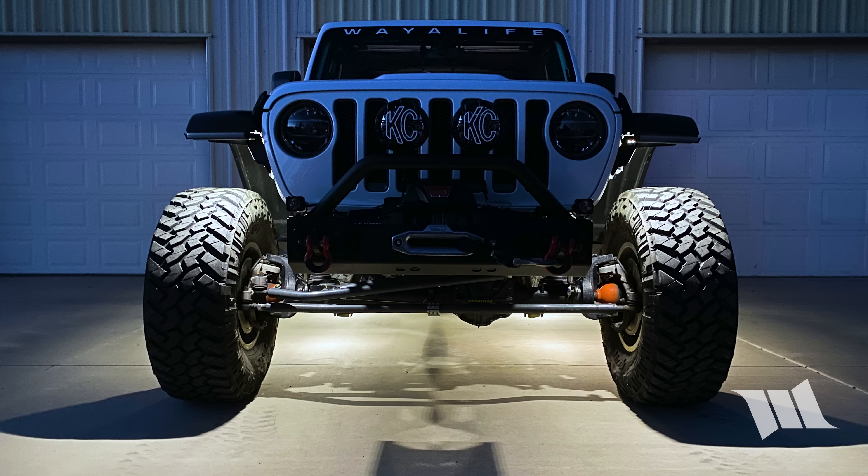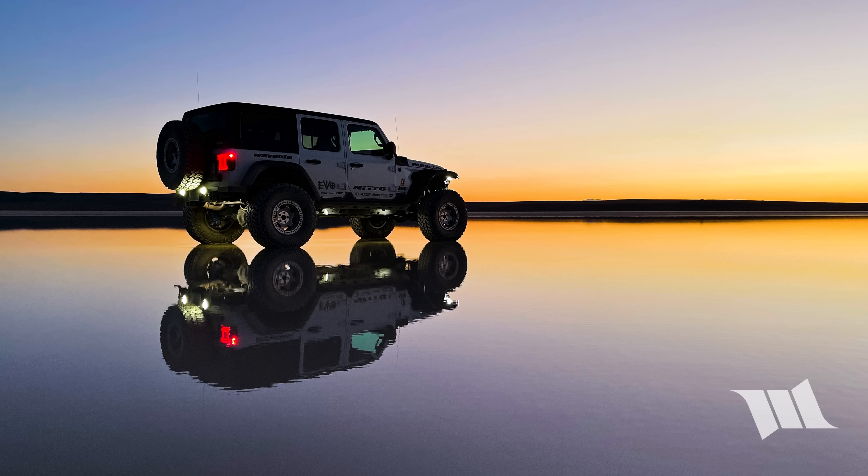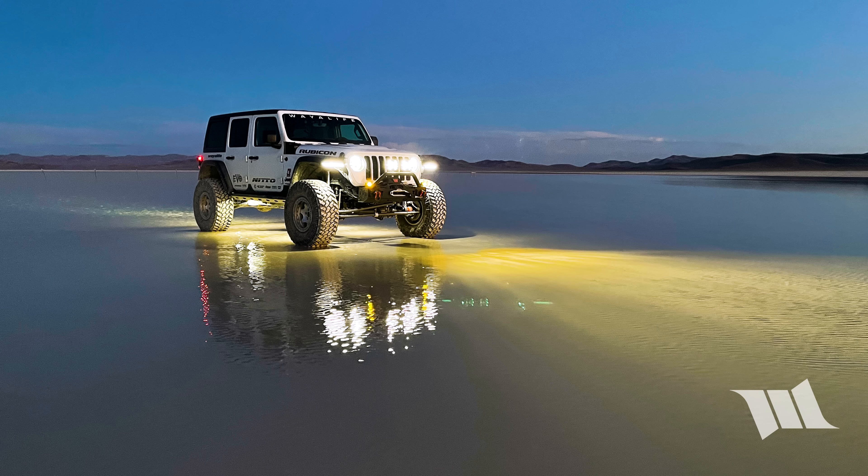Needless to say, Cindy and I love these lights — so much so that we decided to install a set on Jet, our very first JL Wrangler, and on Moby, our trusty JK Wrangler.